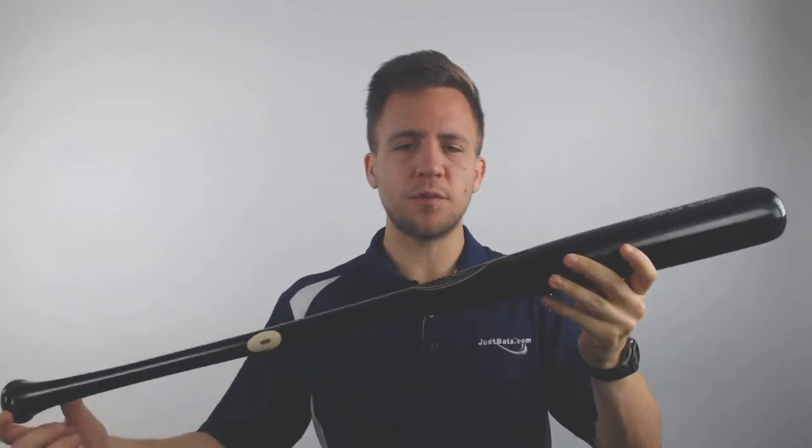How's it going guys, Tyler here from Just Bats with one of the new Louisville Slugger MLB Prime Maple D195 turn model bats.